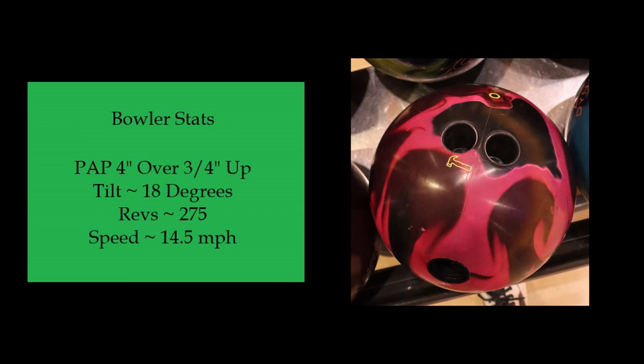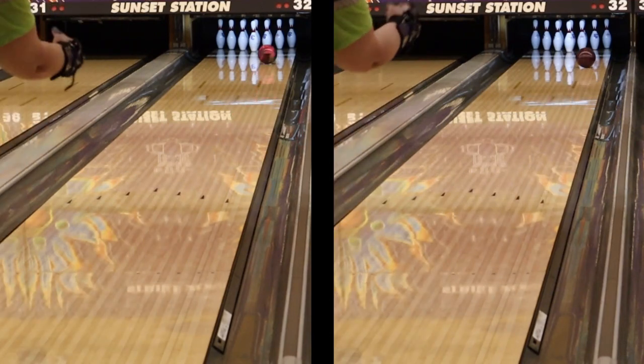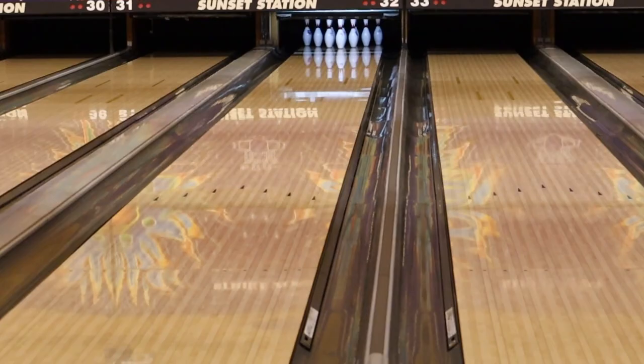The Obsession provides a little more overall hook than the Obsession Tour, so here's just a quick side-by-side of the two balls. I did previously review the Obsession Tour and I will put the link in the description. I'm bowling on a fresh house shark.